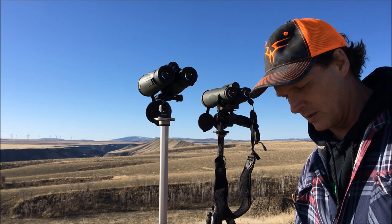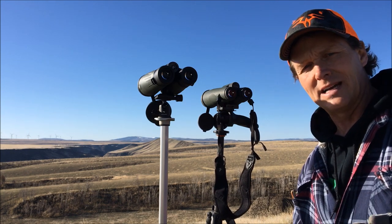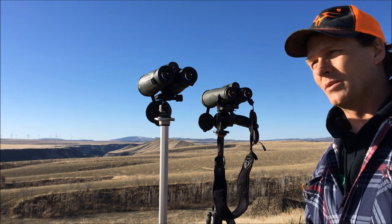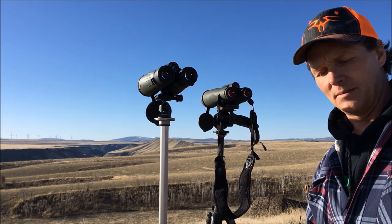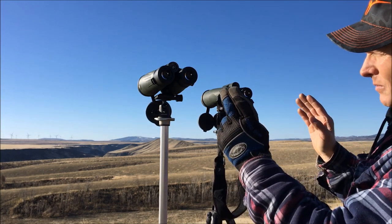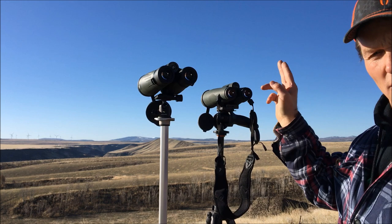I'm a longtime user of the 15x56 Kaibabs and I was very happy with those — there's a review on Rock Slide with those. They're very bright glass. These are going to be just as bright; we've got three more power in there with the 56mm objective lens, but I still think they're going to be very bright.